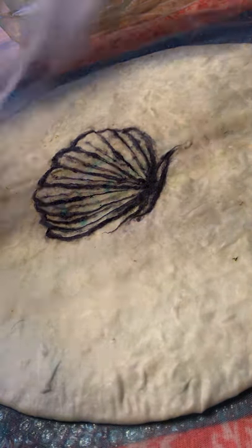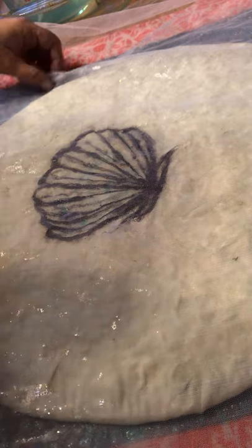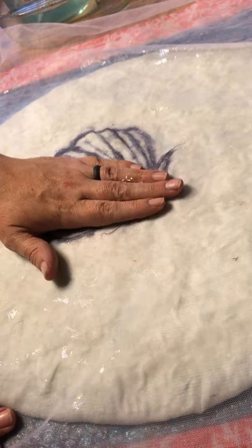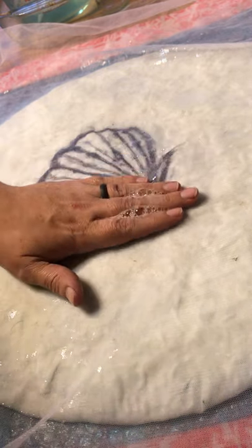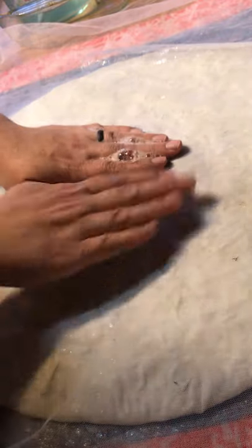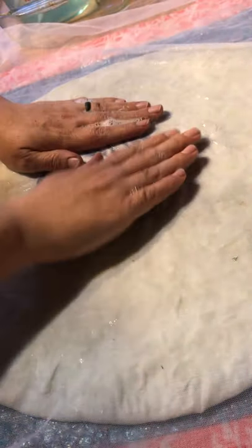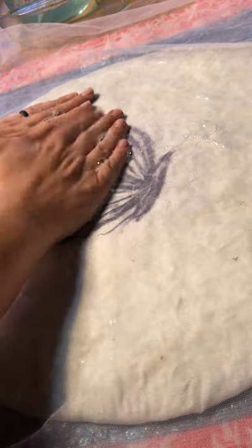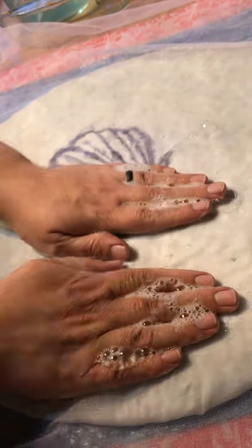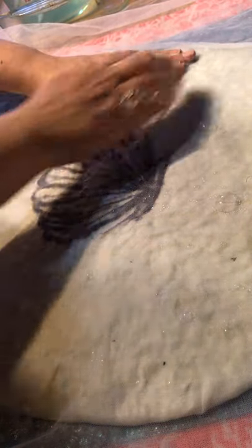Now the next step: I just take my screen and put it right down over the top so none of my design fibers move anywhere. I gently press at first — pressing with the soap is what helps those fibers start to lock together. I press in a circle, this way and that. It's rhythmic and therapeutic, like working with play-doh but it's wool — it's fiber dough. I start pressing around the edges so everything gets pressed together.